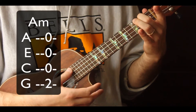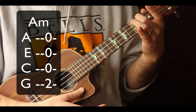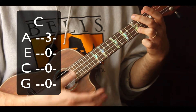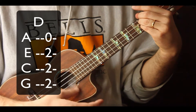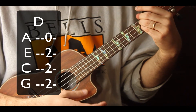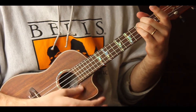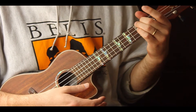First we're going to need the chords: we have an A minor, a C major, and a D major, and then we resolve back to our A minor. For those of you curious, this is a 1-4-5 in the key of A minor.